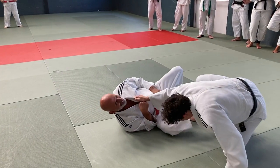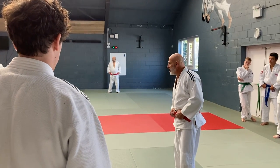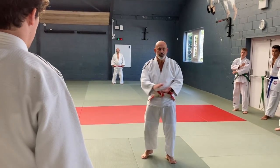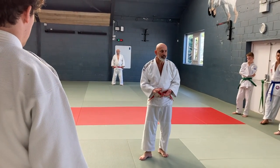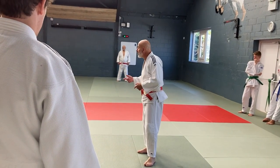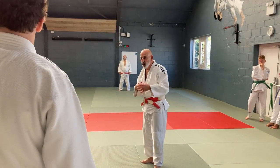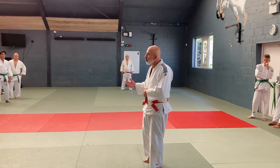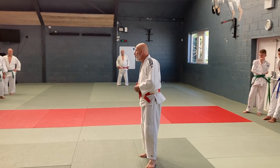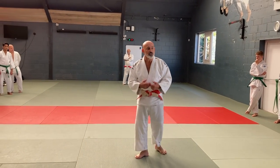We must understand there's a difference between training and competition. In competition you're actually going to go for it flat out. So even if uke makes a mistake they're going to land hard, they're going to land all curved — because I'm controlling the throw. Here I'm allowing uke to go over. We can't train like that all the time because there won't be much left. So uke is learning at the same time as tori.